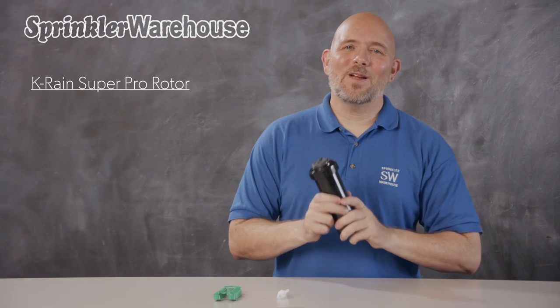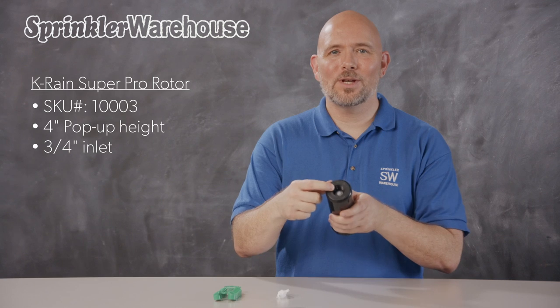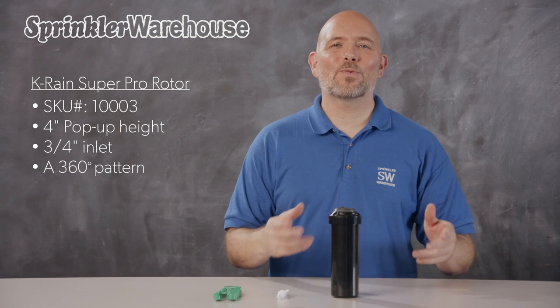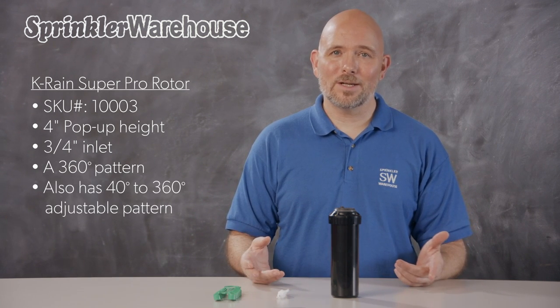This is the KRain 1003 Super Pro rotor. This rotor has a pop-up height of 4 inches and a three-quarter inch inlet. The Super Pro is both an adjustable pattern rotor and a 360 degree rotor in one. You can set the pattern anywhere from 40 degrees to 360 degrees, and when you set it to 360 degrees it goes around in a continuous circle.